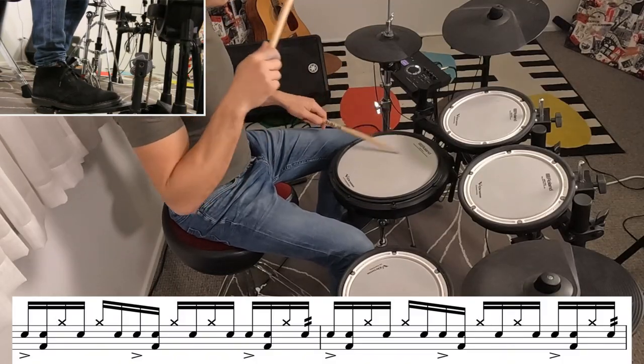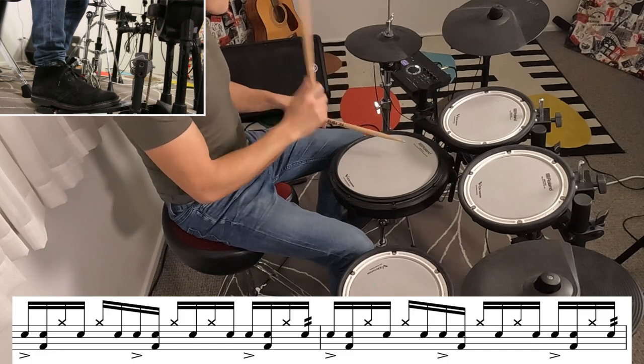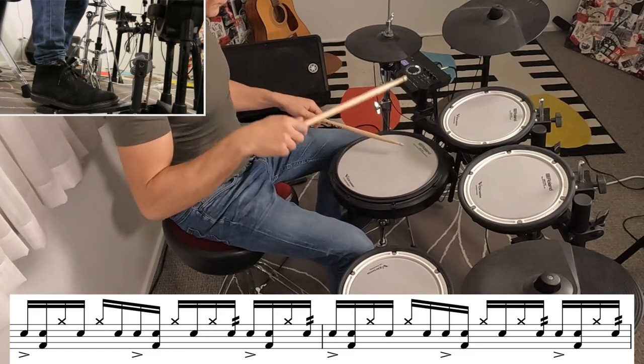You'll notice at the end of the pattern every time I've started adding a little drag on the very last note. As this pattern progresses, we get more and more drags, and all it is is just getting a little buzz or a little drag on the left hand right before that accented note. And then in the next cycle of two bars, I think I can hear even more drags. Once you get the feel for adding those drags on the left hand, it should be pretty easy to keep adding more and more as the song progresses.